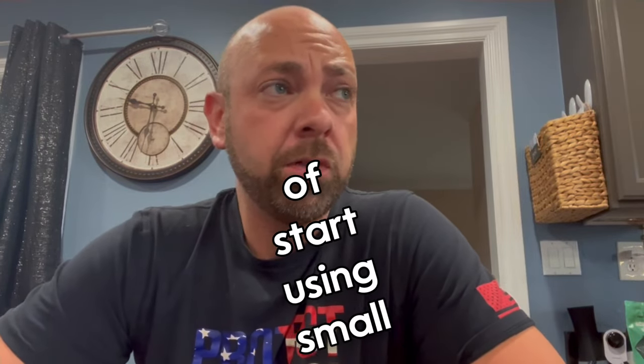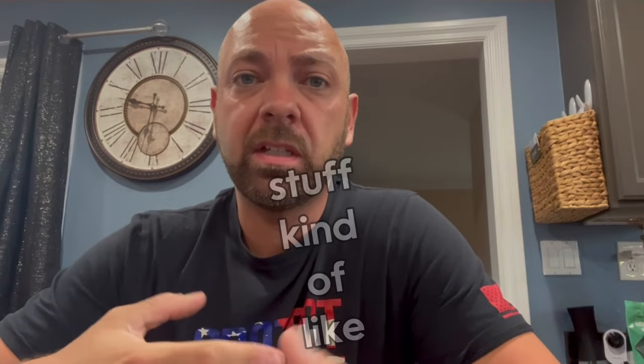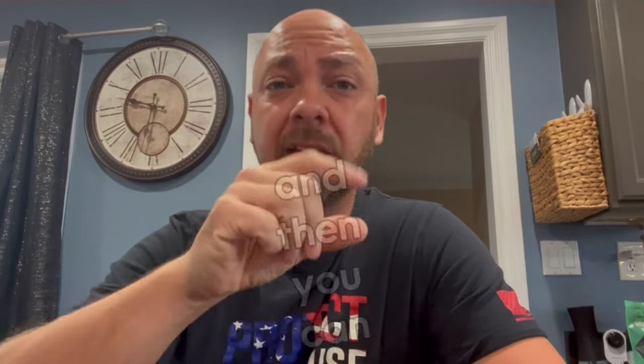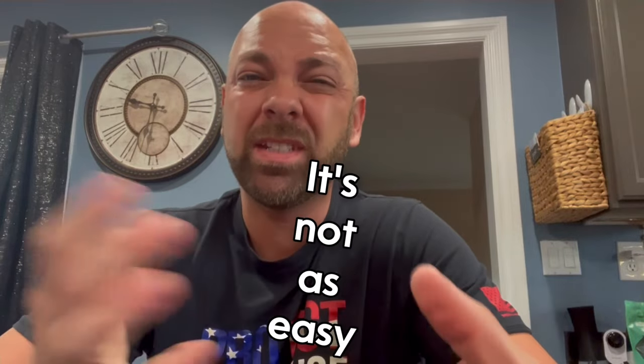I told myself I wanted to start using small videos to explain and talk about comments, kind of like TikTok, where you can place a comment and then talk about it in your video. I kind of want to do the same thing here. It's not as easy to do, but we're going to recreate it a little bit.